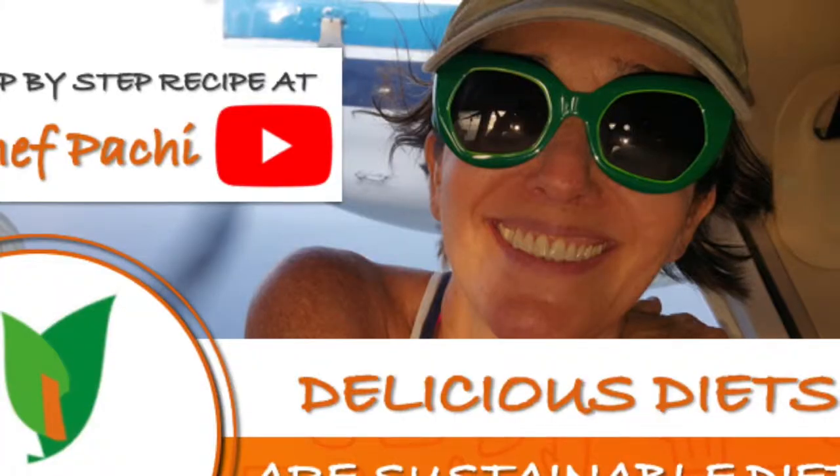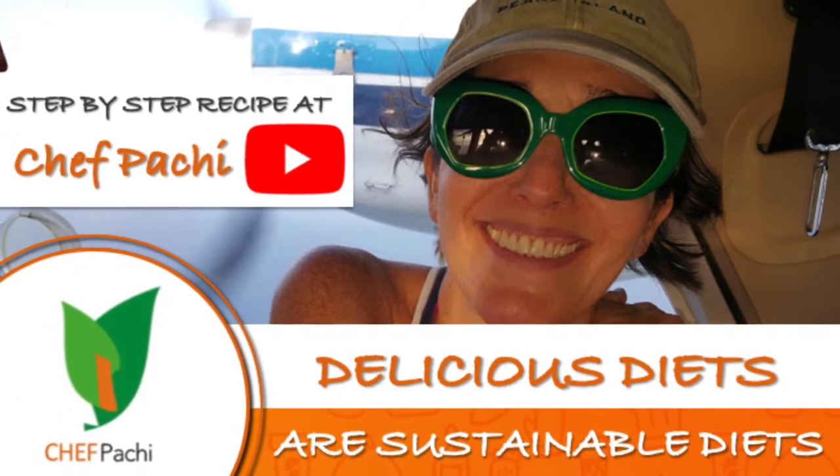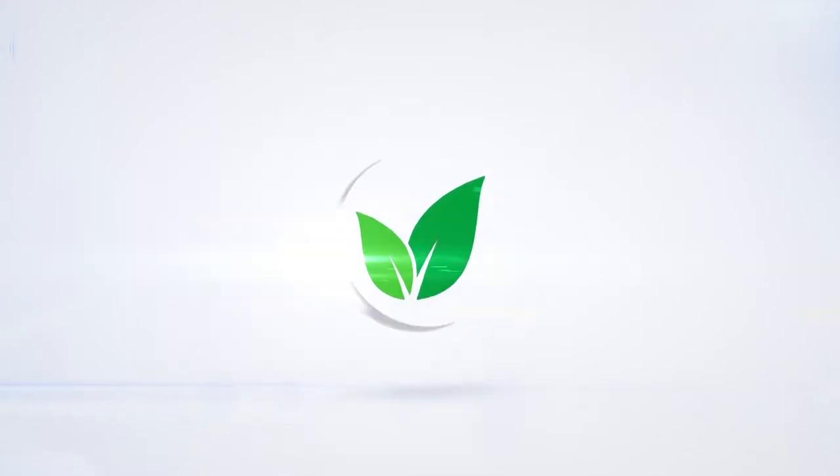Scroll down for the recipe — you can print it. Subscribe and turn on the bell for recipe updates. Bye! We'll see you in the next video.